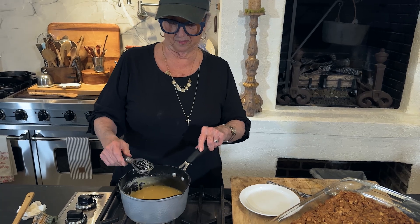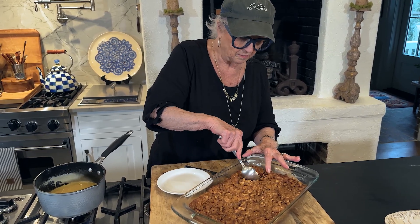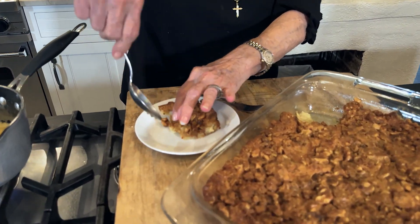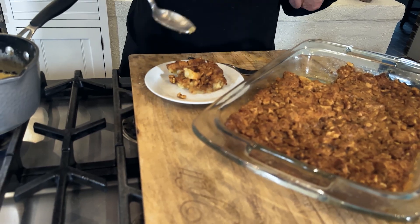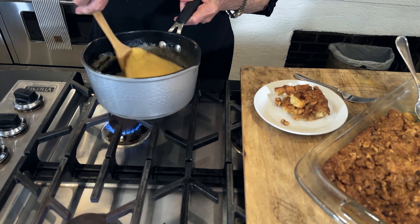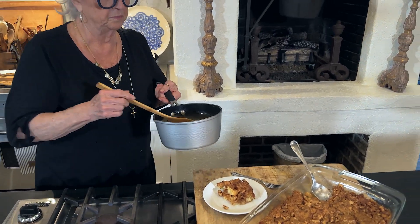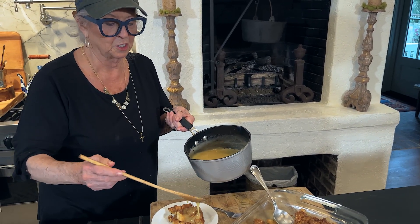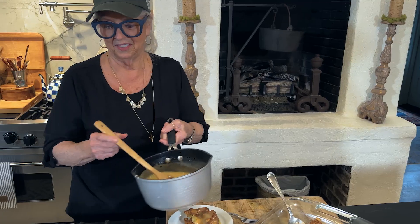Woo-hoo! I can't wait. Look at this wonderful bread pudding! I love bread pudding. Look at that beautiful piece of French bread right there. Normally you would just pour this all over your bread pudding, but I think I'm just going to pour some over my piece and y'all can pour some over y'all's piece.